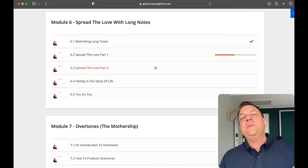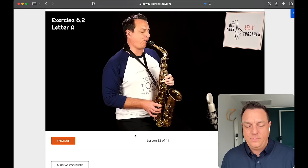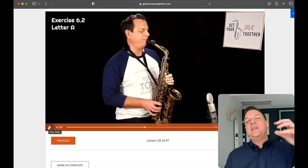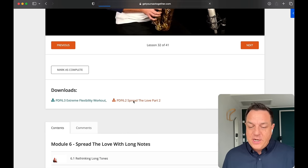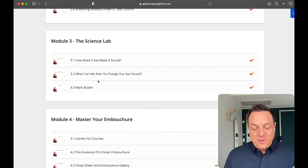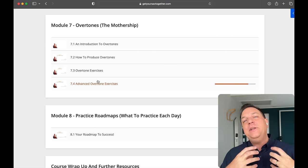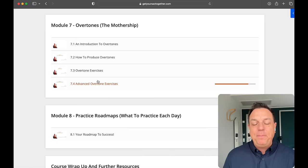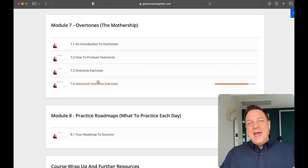Next we move on to module six, which is my Spread the Love with Long Notes module. You can see me demonstrating the exercise, which at this point is going down in leaps — this is a more advanced version. And of course, all along there are PDFs that you can download. After Spread the Love, we move on to one of the most important modules in the whole course, which is overtones — the Mothership Exercise. This is where I introduce you to overtones, explain what they are, explain the harmonics of the instrument, and the best exercises and why they're really important for your sound development. This is the beating heart of the course.